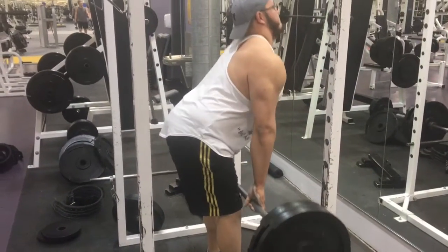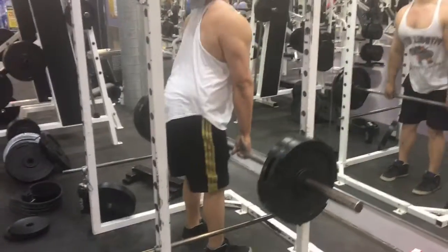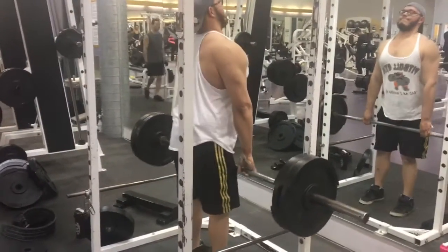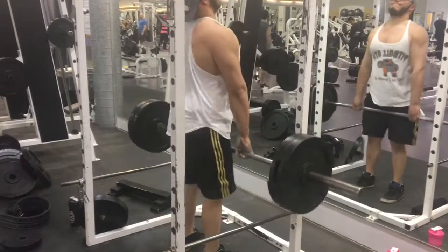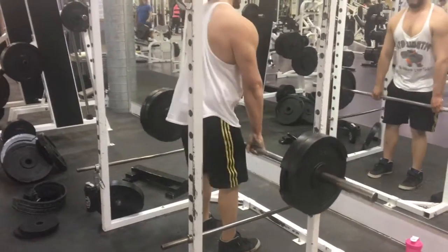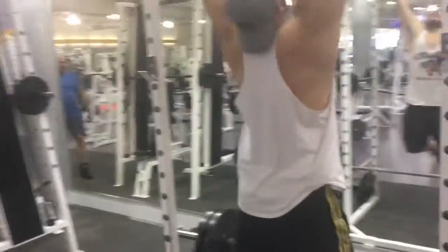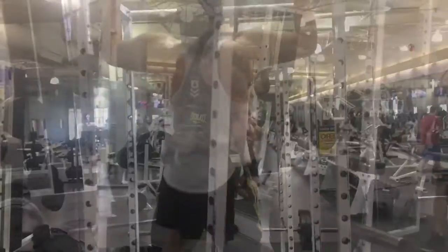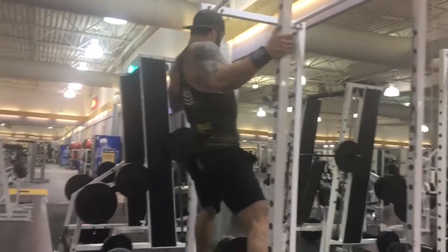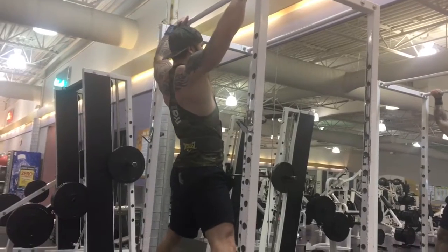So here we did rack pulls. I can deadlift near 500 pounds, but this was actually a struggle — it was only 225 — because I had to focus on keeping the lats back and then shooting the hips through. It was burning a lot more than a regular deadlift would. Overall it was a really good pump, and we supersetted with as many wide half pull-ups as possible.